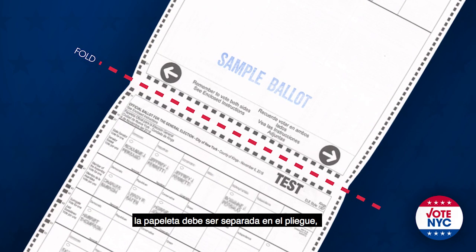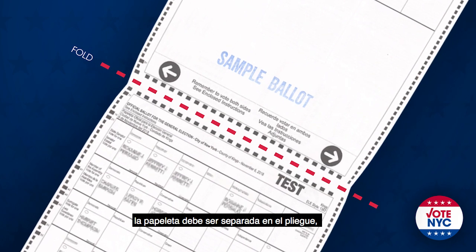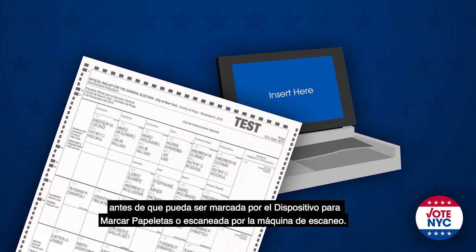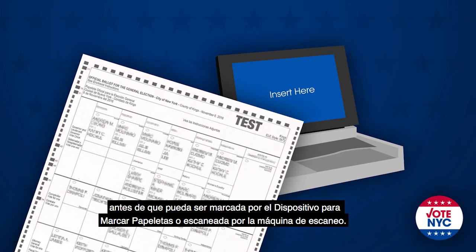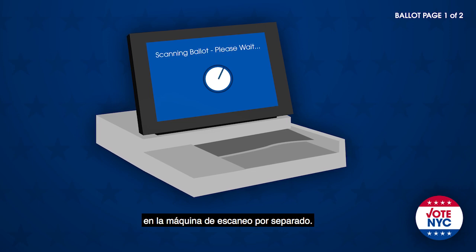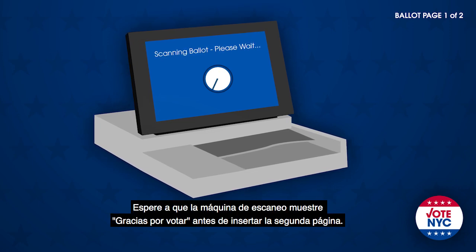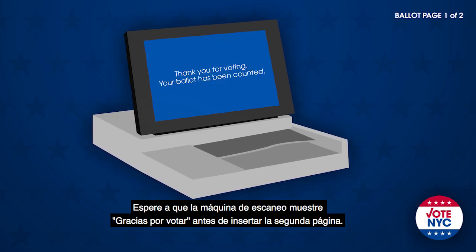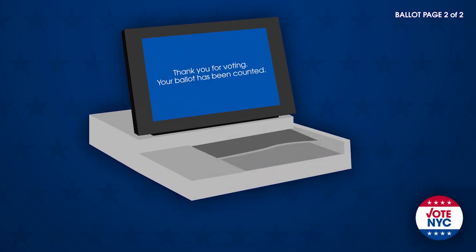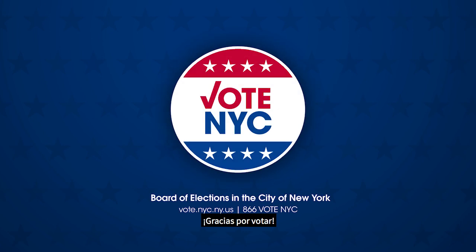The ballot must be separated at the fold along the perforated edge before it can be marked by the ballot marking device or scanned by the scanner. Insert each page of the ballot into the scanner separately, and wait for the scanner to display 'Thank you for voting' before scanning the second page. Thank you for voting.